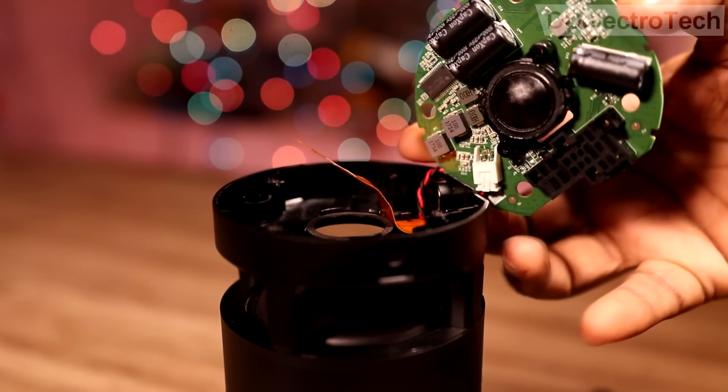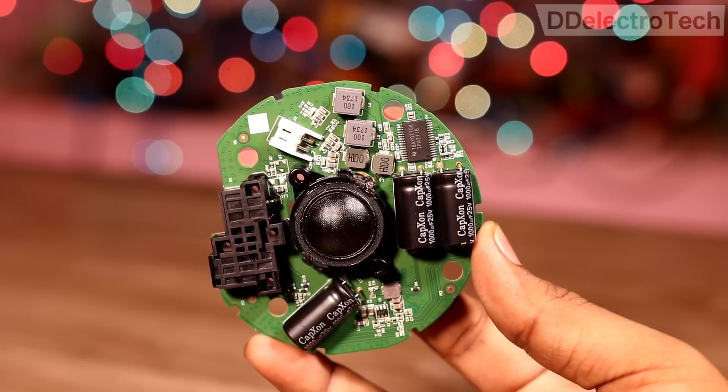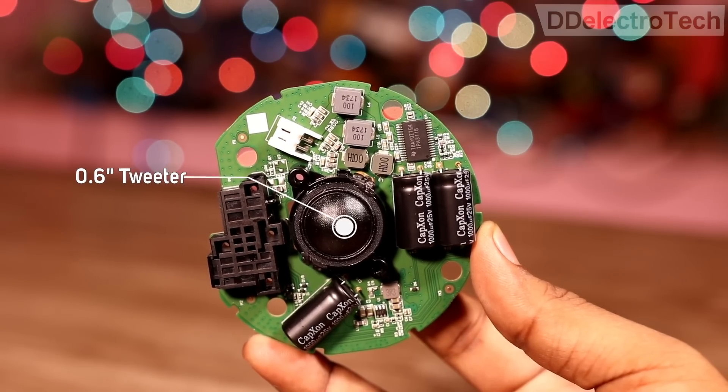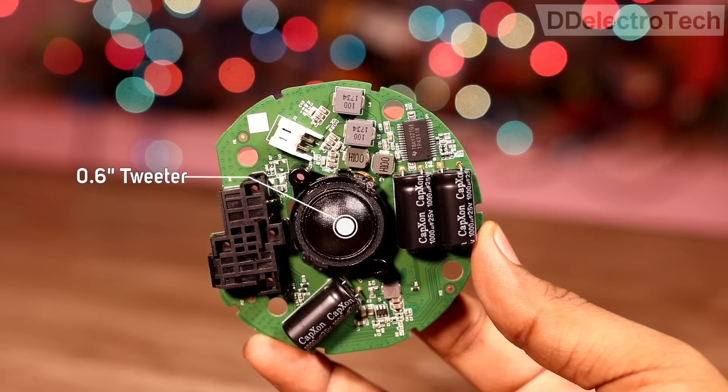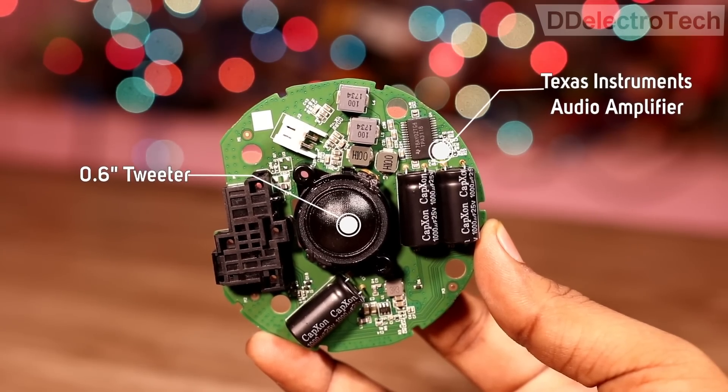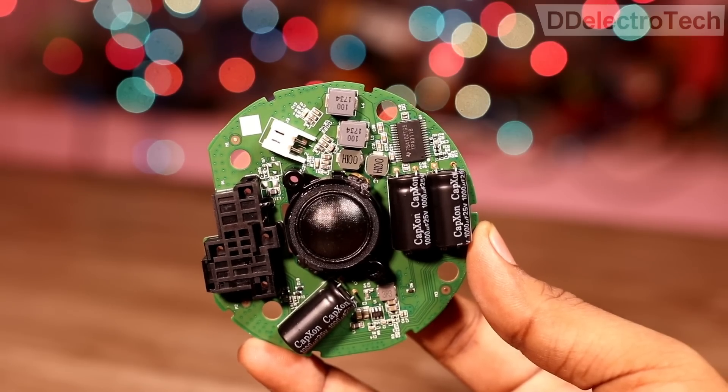This PCB is only working on the audio amplification of the system. It contains a 0.6 inch tweeter for treble. It also contains a Texas Instruments 60W mono amplifier IC and some capacitors and filters.